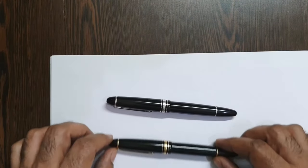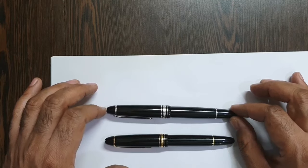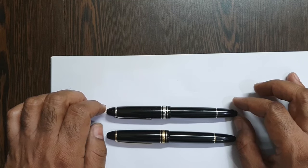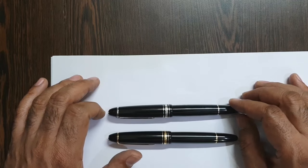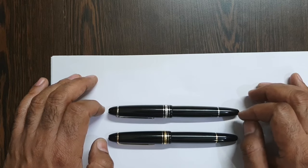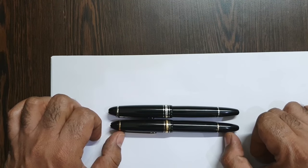The Mont Blanc Meisterstück 146 is a beauty — a cult pen that has been going on for decades. Most limited editions also happen to come in the same dimension, as this is probably the best-selling model in the Meisterstück world. The pen has changed its dimensions a bit over time, but the cigar shape and general outline remain the same.